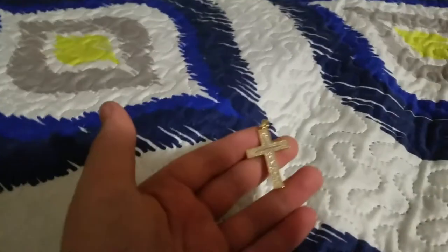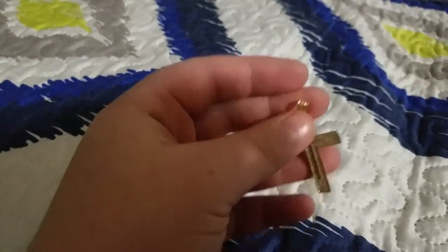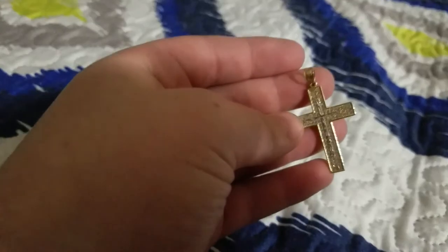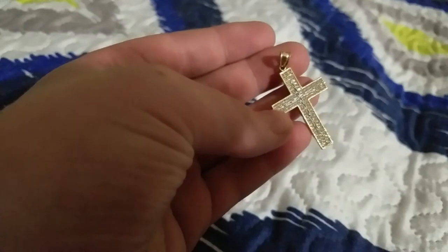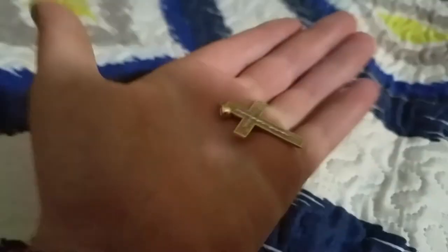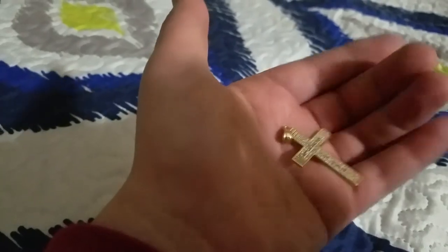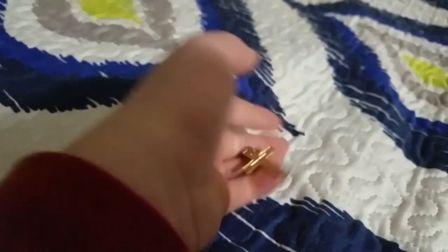And this is my favorite thing that I have so far. My dad got it for me. Here it is in the light — it's a diamond 10 karat gold cross pendant. You know it's real because there's holes in the back of it to let the diamonds breathe, that's what my dad said. In the light it looks really cool and I just love this piece. It's pretty heavy.